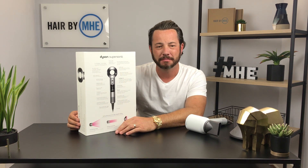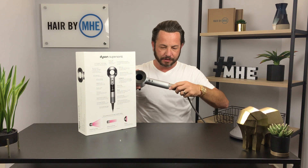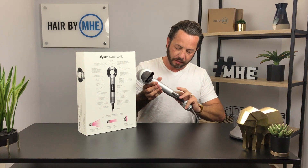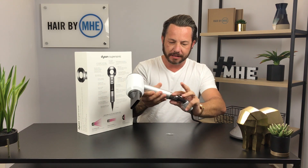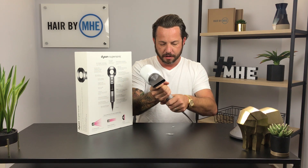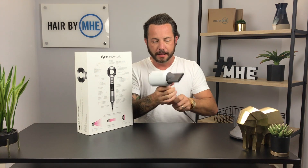Do I think it's worth $400? No. Do I think it's worth $250–$300? Yeah, I do. My birthday was about a month ago and I've been using it since then. I wanted to get some real time on it before saying anything, because that's just not a fair review if you're not actually going to use it.